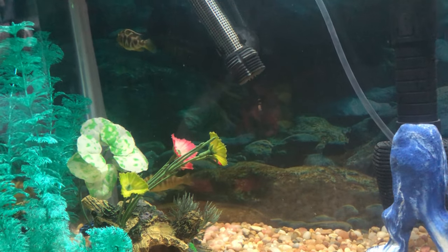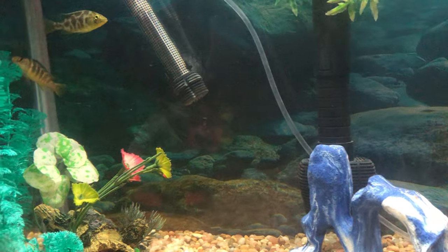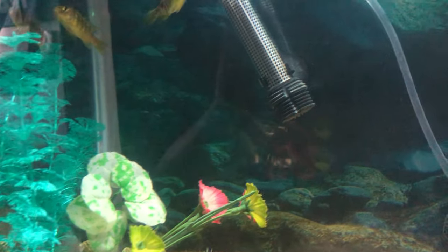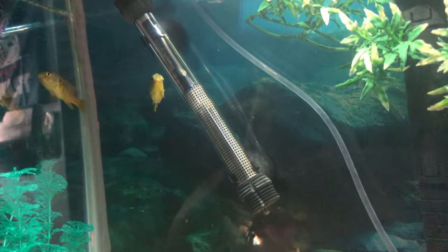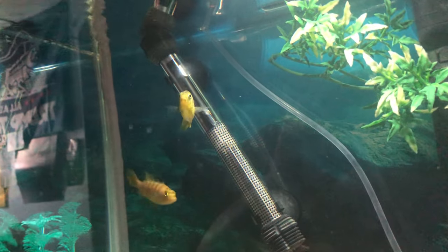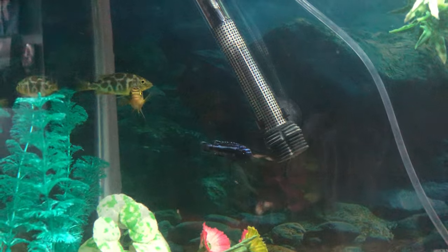I could give some more cichlids in the 125 — maybe some peacocks and all that. And because it says you're not supposed to mix them, but I think they would be fine in a 125 with a lot of territories and some driftwood. I just wanted to basically start a little small series here on my channel of aquatics, because I love fish and I love everything to do with fish. These three guys are characters, I'll tell you that.